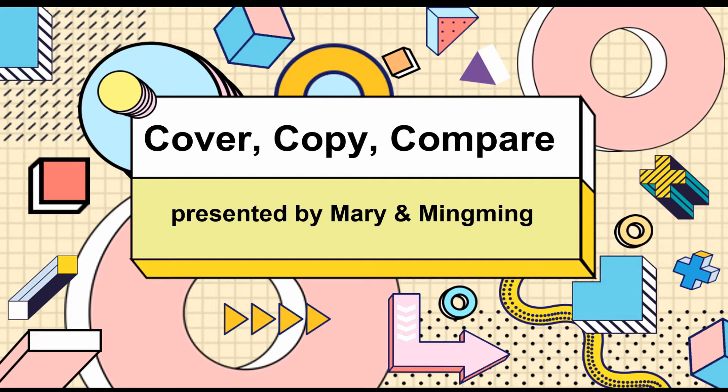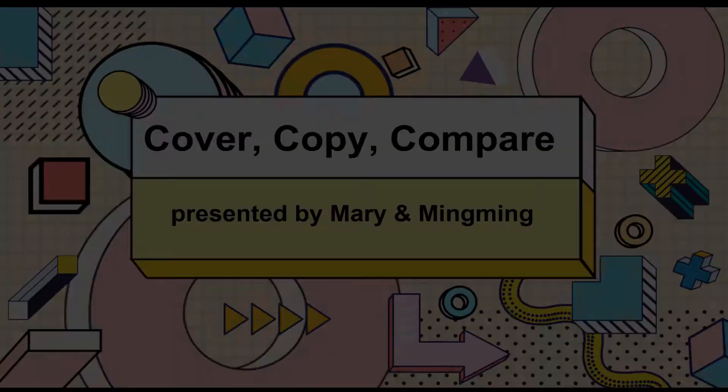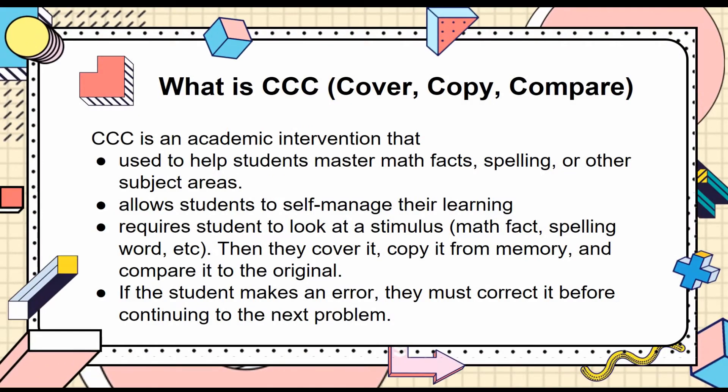Hello, everyone. Today we will be talking about the academic intervention Cover, Copy, and Compare. Cover, Copy, and Compare is an academic intervention that is used to help students master math facts, spelling, or other subject areas.